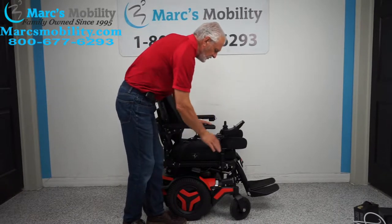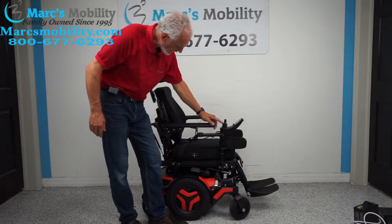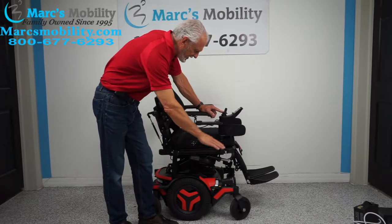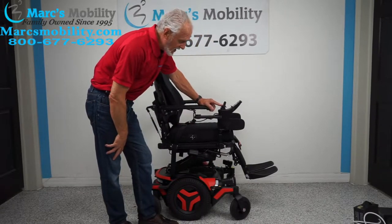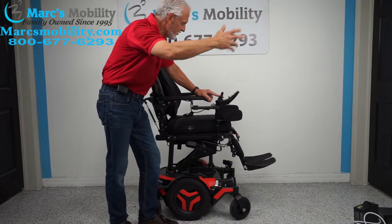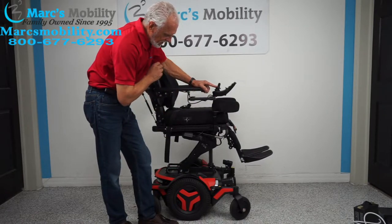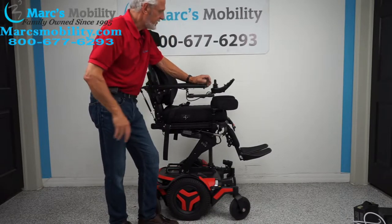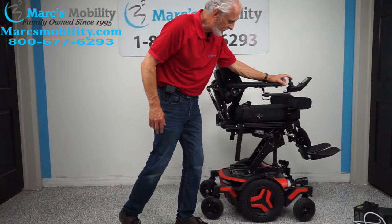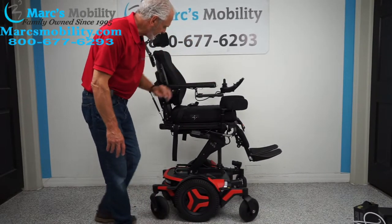Right now the seat is yellow, so I can go back and forth with the joystick to make the seat go up. We're going to start at 22 inches and by the time it's all the way up, you'll be at 34 inches high. This is great if you want to do your dishes, grab something out of a cabinet, or go to a movie and see above everybody else. The nice thing about the seat lift is you can still drive this chair at 3 miles an hour with the seat lift elevated.